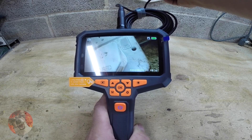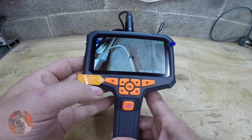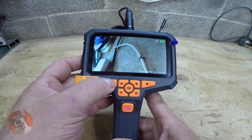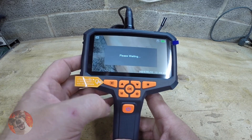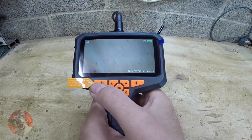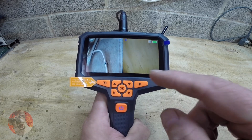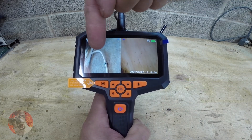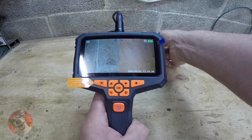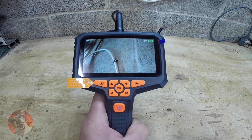The picture quality is very good. If you want to switch between the main camera and the side camera, press and hold that button. Now we are on the side camera. If you want dual screen, press and hold it again, and now we have both the main camera and the side camera displayed. Press and hold the button once more to go back to your main camera.